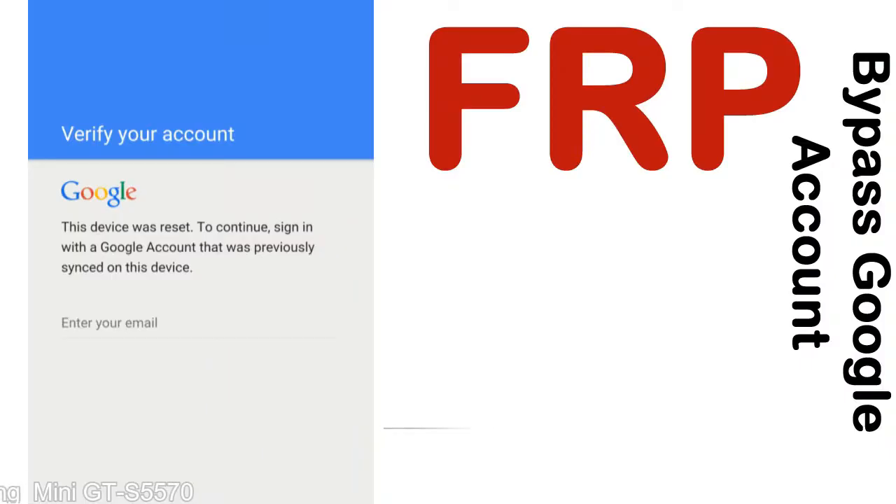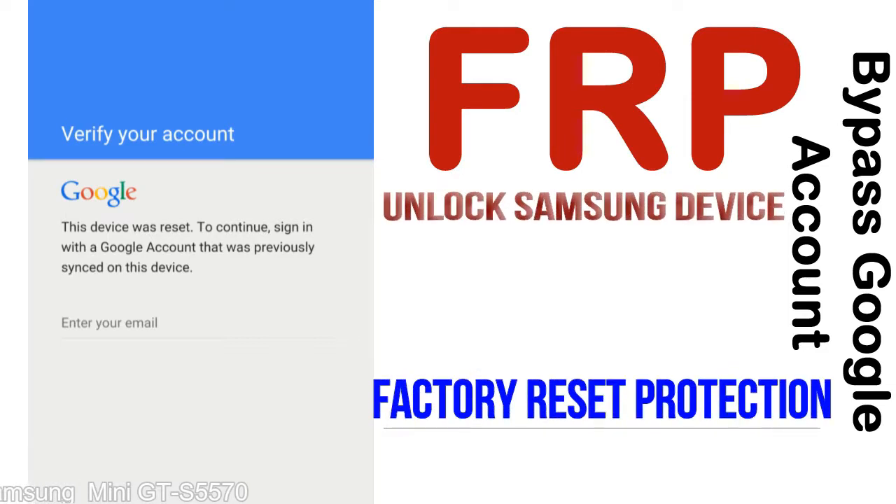FRP — Factory Reset Protection. This lock protection is known as Factory Reset Protection, a new type of security lock. FRP is automatically activated when you set up a Google account on your device.